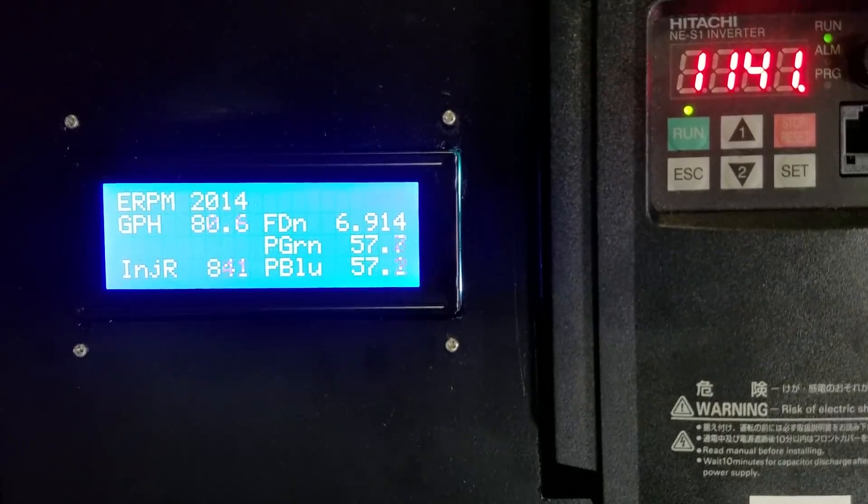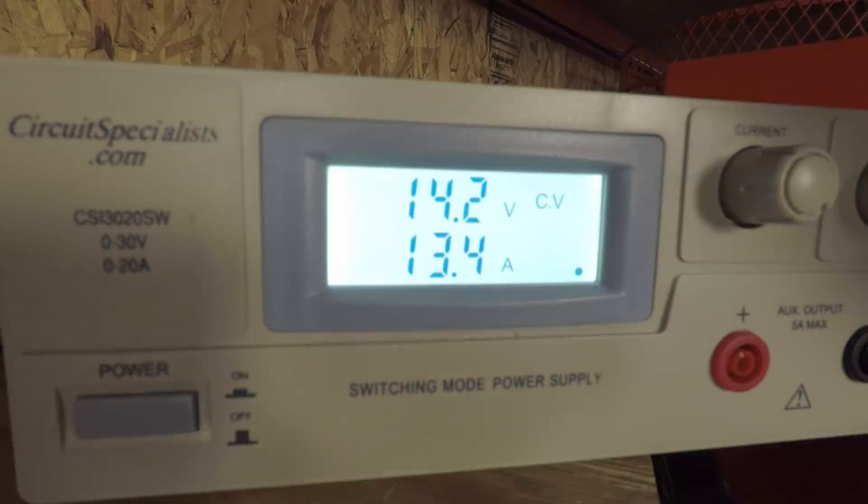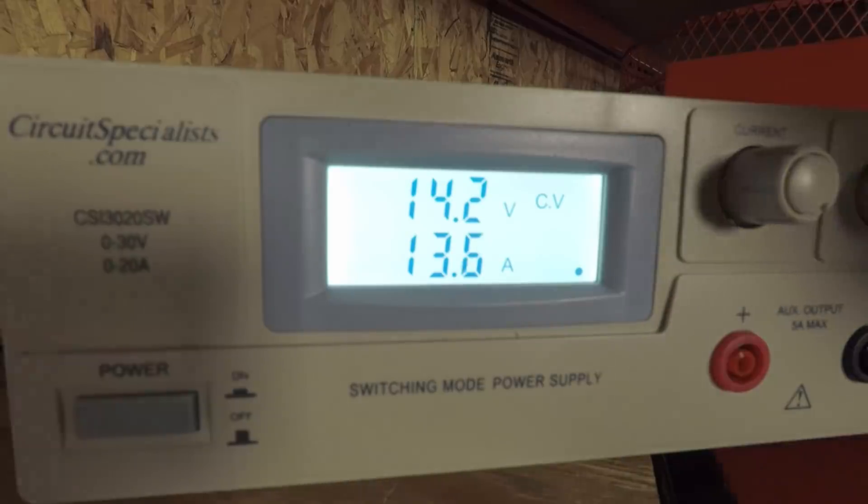At 60 psi we're down to 67 gallons per hour, and the current draw is 13.5 amps.